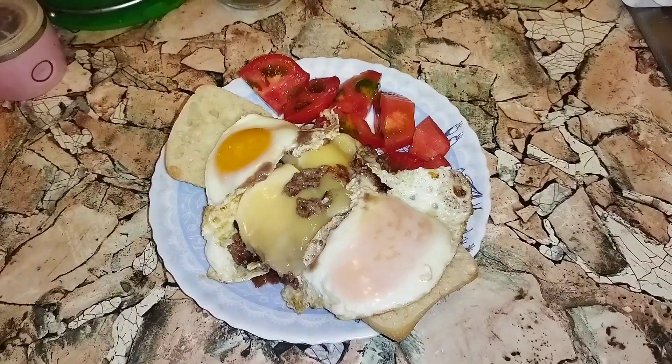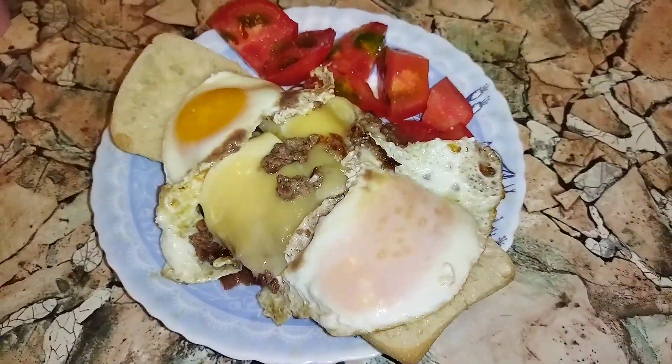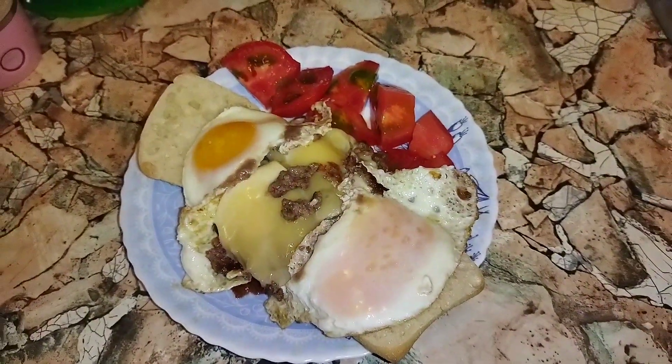Look at this — beautiful, tasty, steamy, and delicious breakfast cheeseburger.